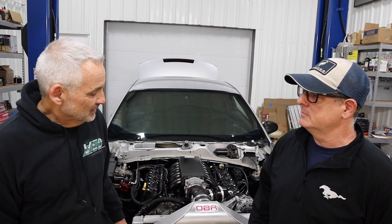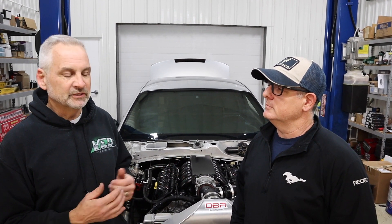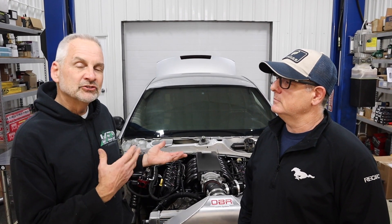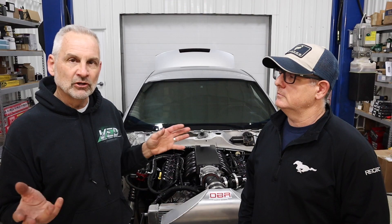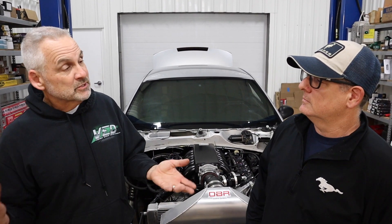Brian and the team from OBR are here to explain exactly how it works and why you'd want to use such a system. This car was really a wiring nightmare, so we knew we had to do something different. Brian introduces Ole and Johan from OBR. What they have is something really cool — it's modern, it's a solid-state body control module: no more fuses, it's all done electronically.